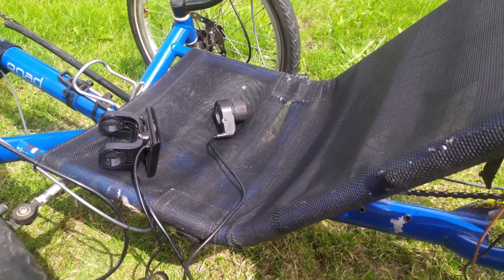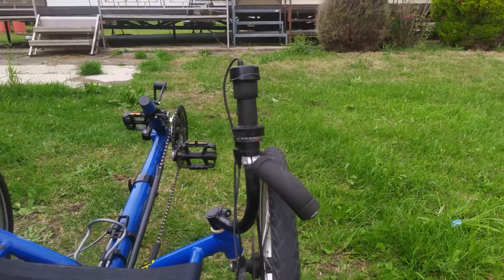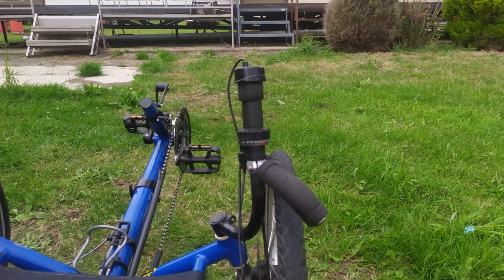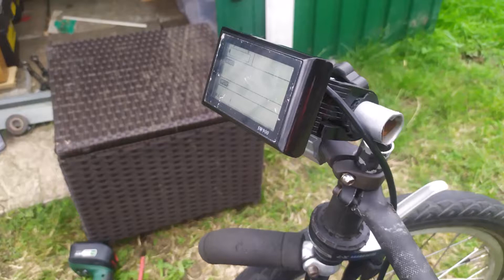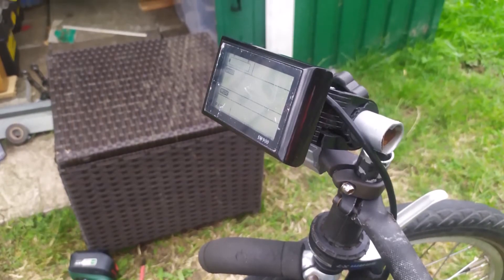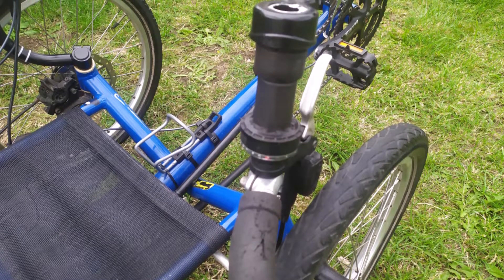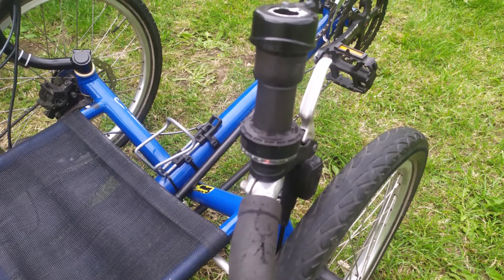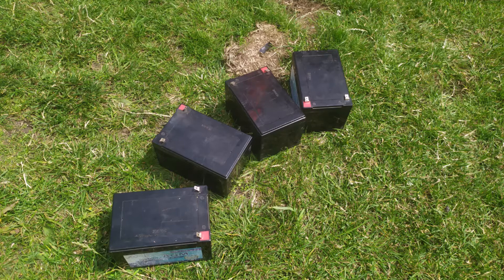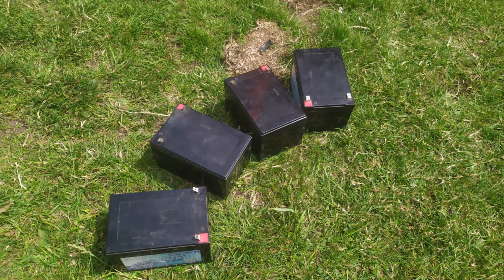The chain obviously had to be extended. That's the electrical box which we fitted on the frame, along with the control panel and the throttle. I'm not going to fit a PAS pedal assist device because I think that would be too complicated. We mounted the control panel on the left hand side, having to make my own little bracket again, and the throttle which I mounted upside down on top of the gear change.